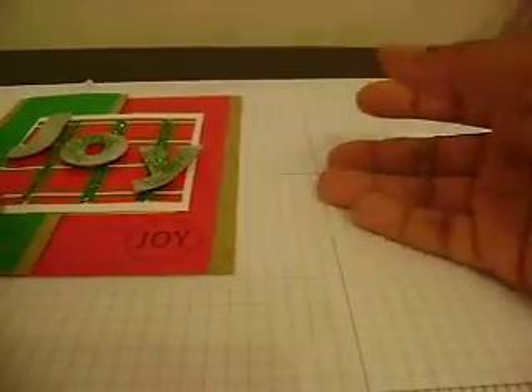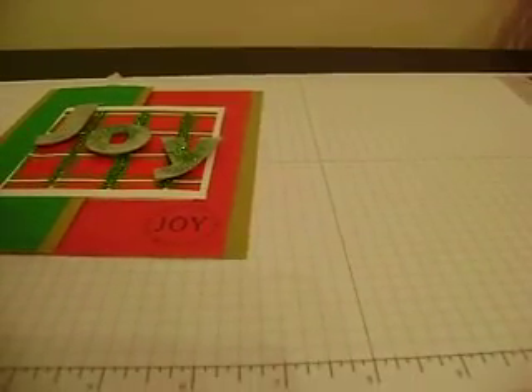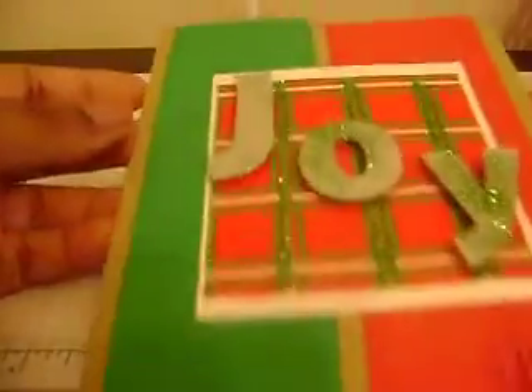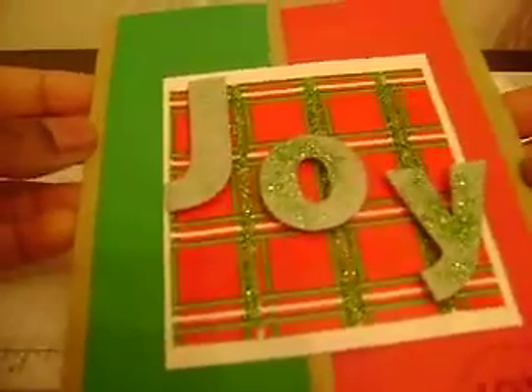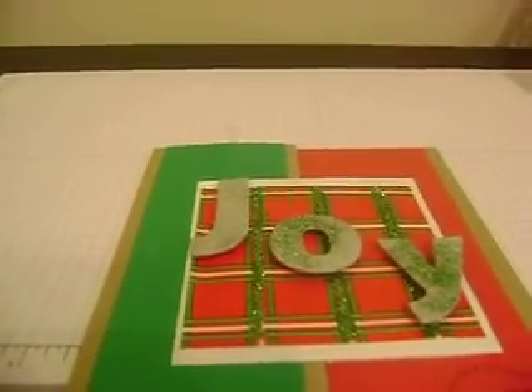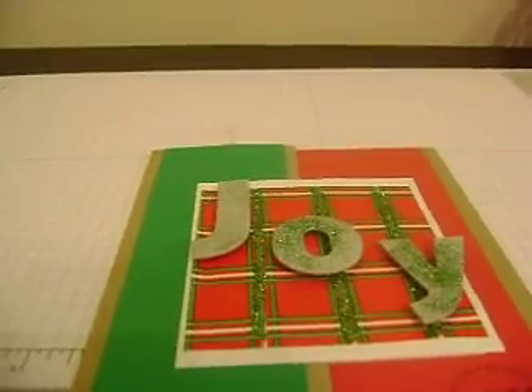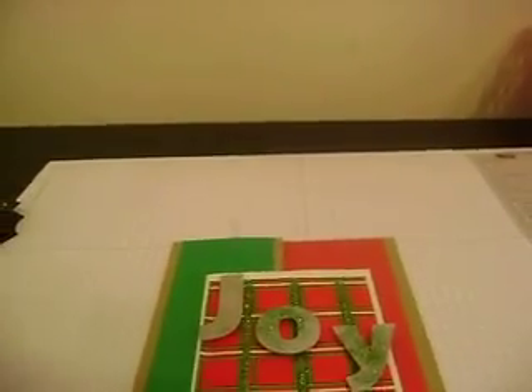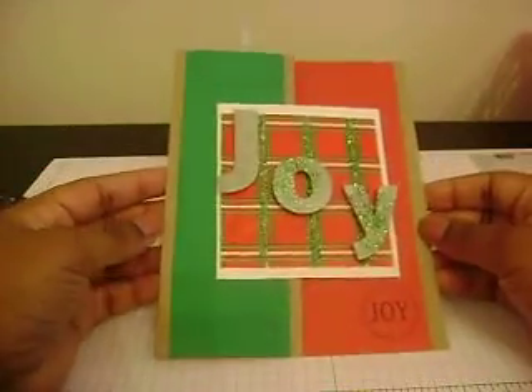Hi guys, you're here with Denitra and right now I'm going to show you some things I've been working on. Today I made this card and it's an S-fold card.